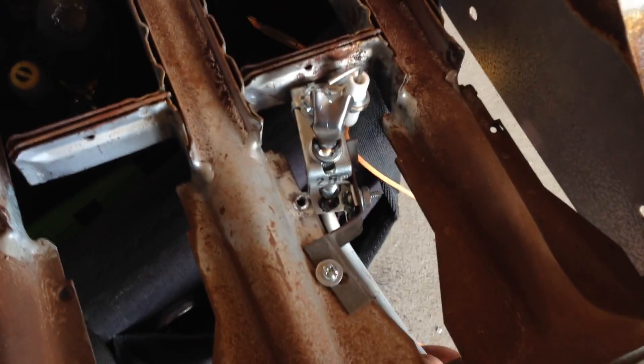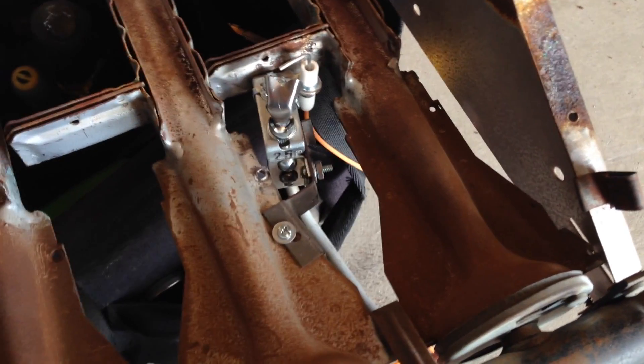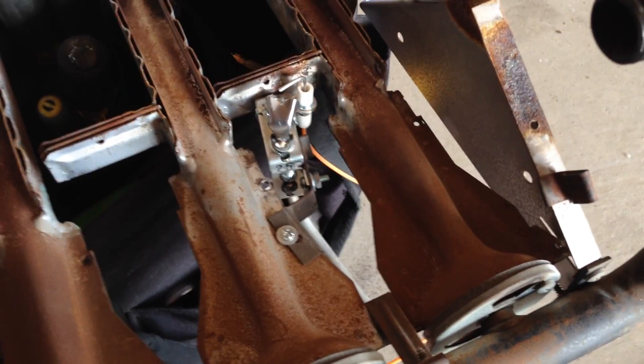I also went ahead and hooked up the pilot tubing to this pilot hood before we put this burner back in the cabinet, just to make it a lot easier. So let's go ahead and put this back in. We'll put the module in, get the valve wired up, then test everything out, test for gas leaks, check operation.